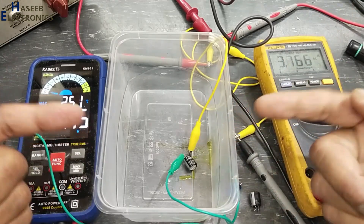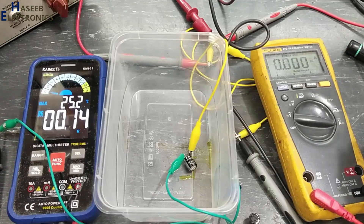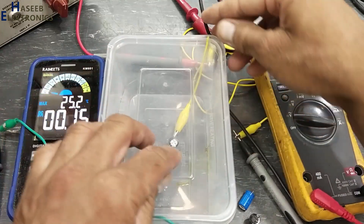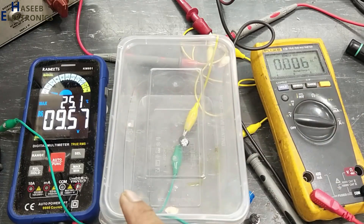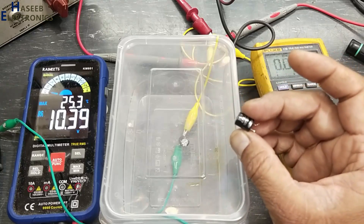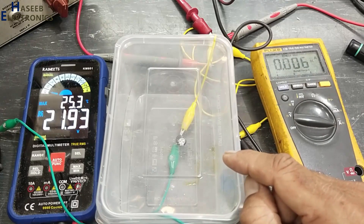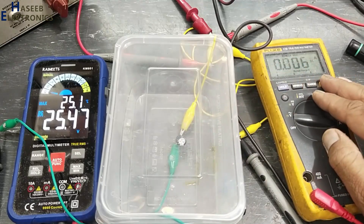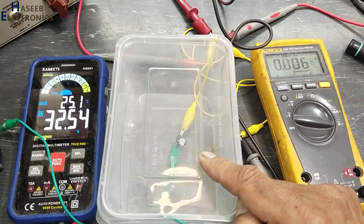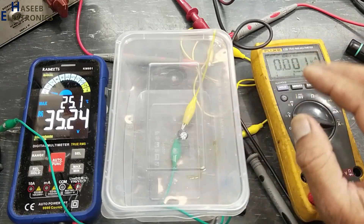Now we will see the forward condition response. I reset and set the maximum function. Now it is maintaining voltage — when we connected it in reverse it was not holding voltage. The rated voltage is 25 volt and still there is no current flowing; it was just only charging current. Now at 35 volt, I reset this multimeter.